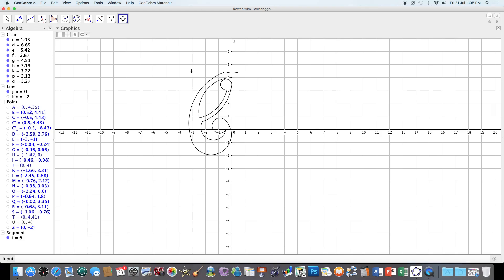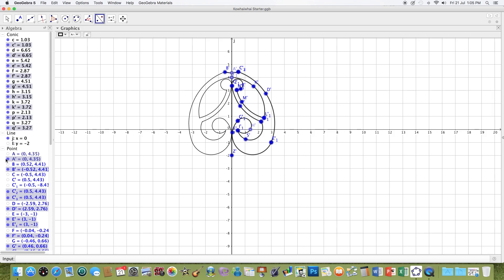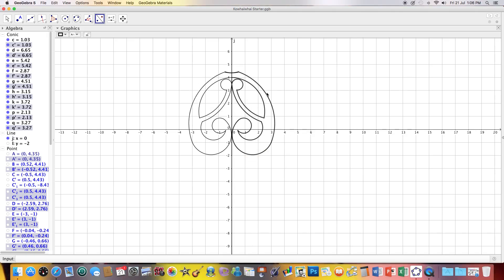So what I'll do first is highlight this base pattern, and I'll click on the reflect line, and that will reflect it. So now I've got that reflected — I've reflected the original piece through the mirror line of the Y-axis, and I've got this nice looking design here.